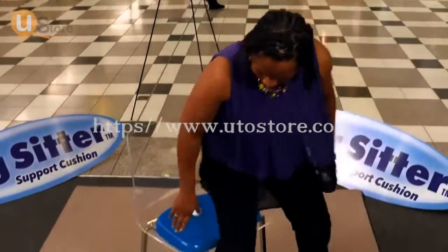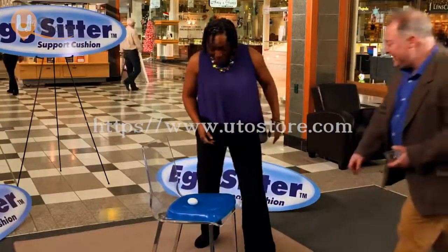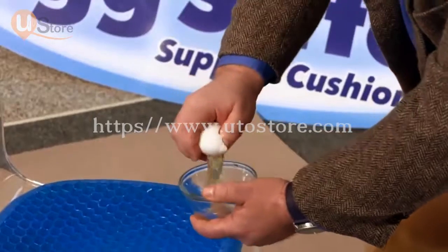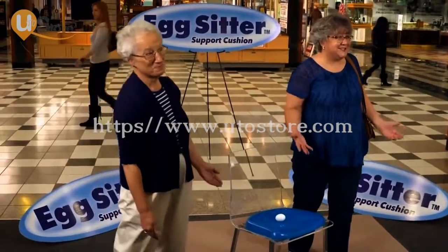You want me to sit on this egg? Okay. I can't believe I'm doing this. I don't even feel it. It didn't even break? Oh, I was wondering about that. Now that's a good cushion. Did it break? No. Oh my, that's crazy. Where do I get one of these cushions?